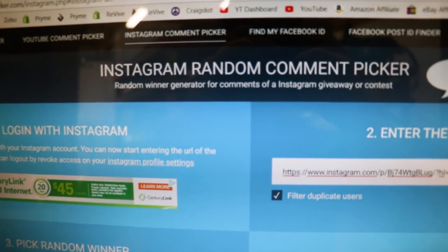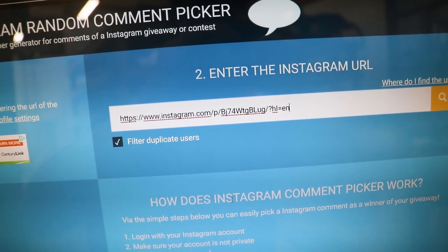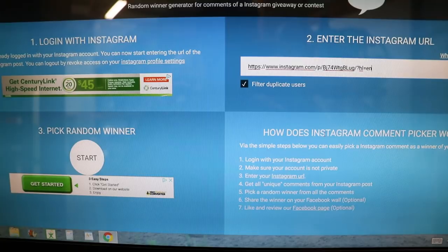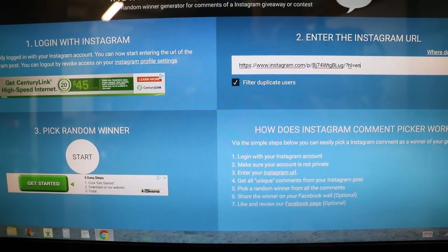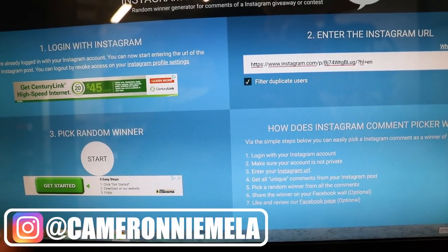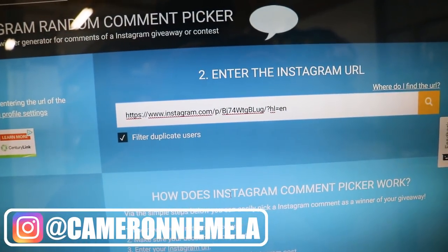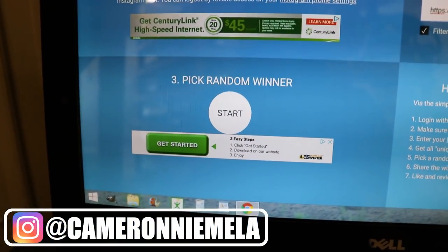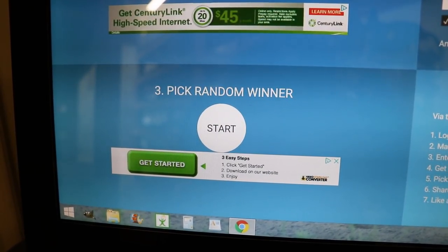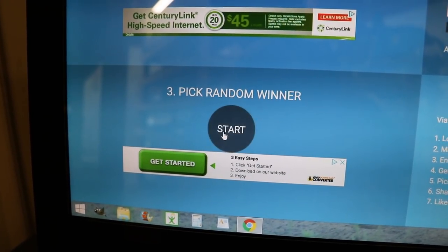Before I go, I need to pick the winner of this clutch cover giveaway from the last video. I've got the Instagram random comment picker page pulled up here, URL is punched in. This giveaway was over on Instagram, and if you want to enter more giveaways like this, make sure you go follow my page — it is at Cameron Niemela. Just going to hit the start button and that's going to pick a completely random comment from that Instagram picture.